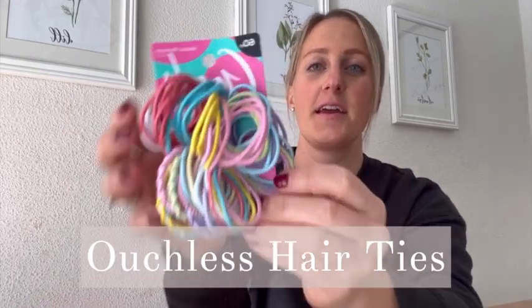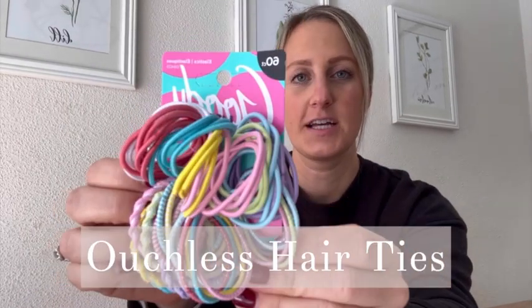Hi guys, it's Leah and I wanted to do a quick review on these ouchless hair ties. So I have two daughters and we do hair every morning. We used to do those little rubber bands but they would either get tangled or they would hurt my girls' hair and I'd have to cut them out.